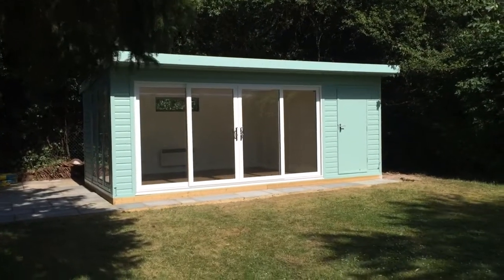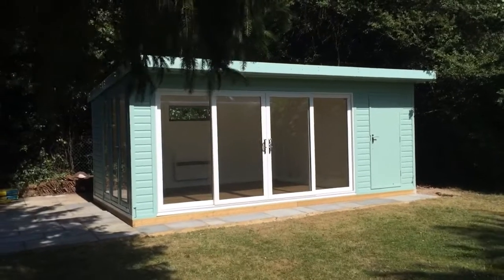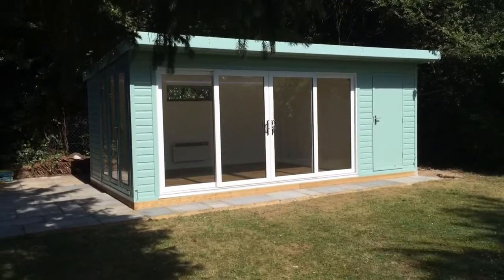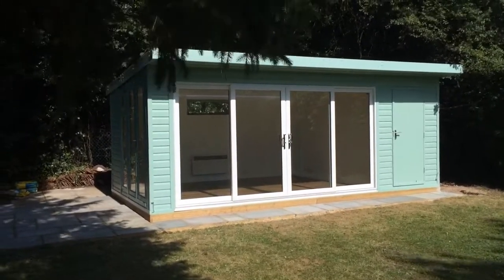Hello, Martin from Baker's Timber Buildings. I wanted to show you our latest combination garden room I've handed over today to the customer. It's been a complete project we've been working on over the last about a week and a half, two weeks. Some really nice touches on this one.